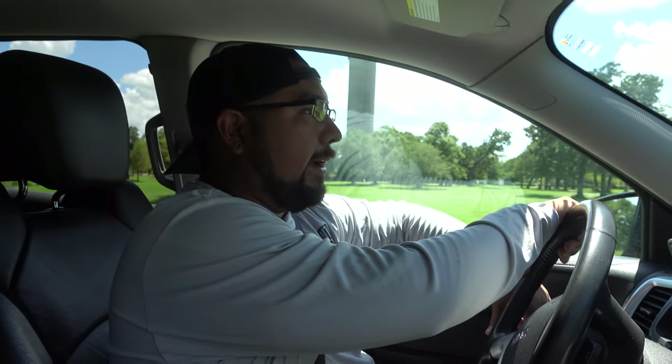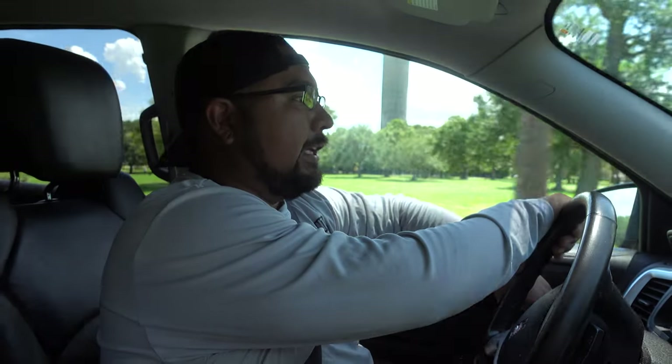We're going to load up on shrimp, mullet, everything. Tomorrow morning the conditions look really good for mackerel and pompano. So we're going to keep these mullet and shrimp inside the house where it's cool and hopefully they survive until tomorrow, because I have a feeling tomorrow it's going to be fire.